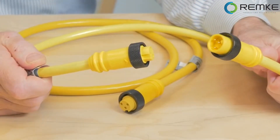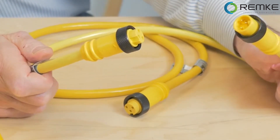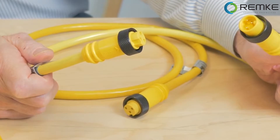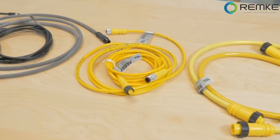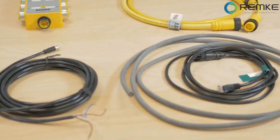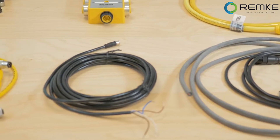Molded connectors are available either as single-ended — one connector and cable — or double-ended with connectors at both ends of the cable, in standard lengths such as three or six feet. However, some manufacturers offer custom lengths so you don't end up with excess cable that has to be dressed or dealt with otherwise.